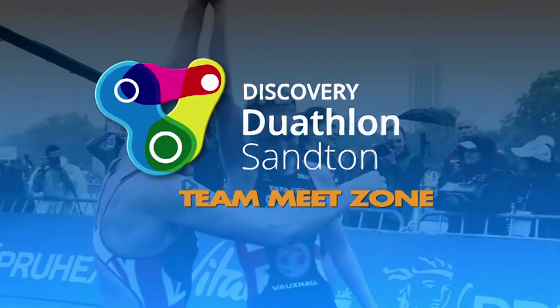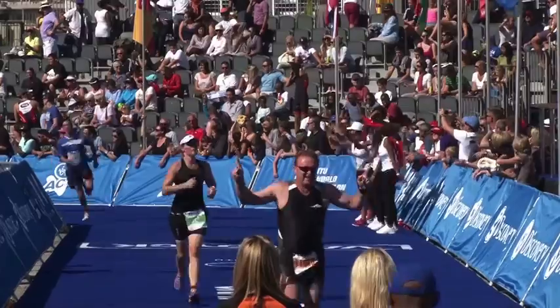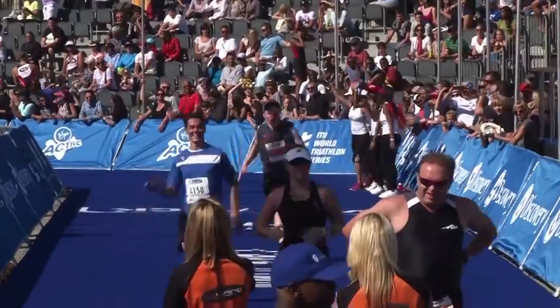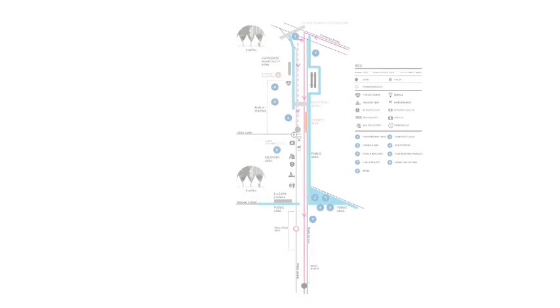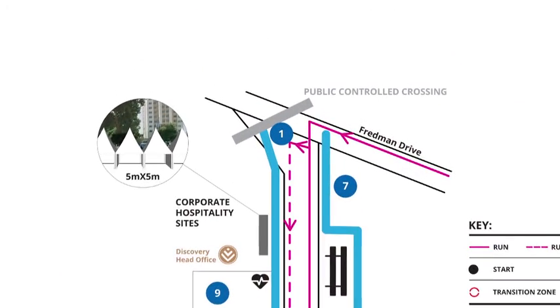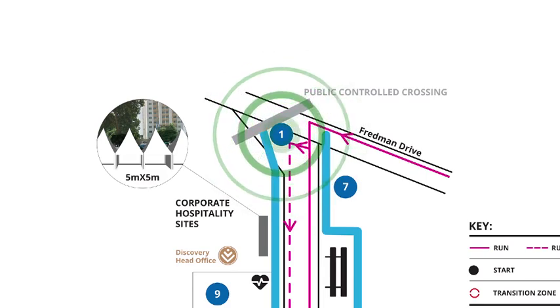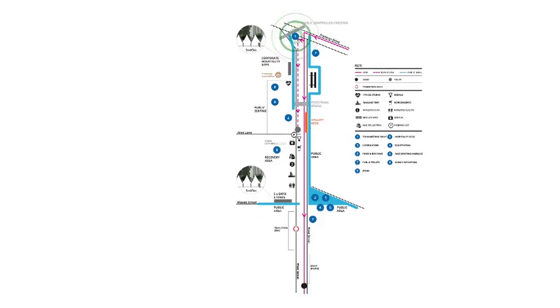Team meet zone: being a team, we feel that all team members should be able to run up the famous blue finish carpet and cross the finish line all together. This will make for a grand photo finish. Team members will be able to join their runner completing run 2 on the corner of Fredman and West Street. Please ensure you are familiar with the suggested route to access the meet zone.